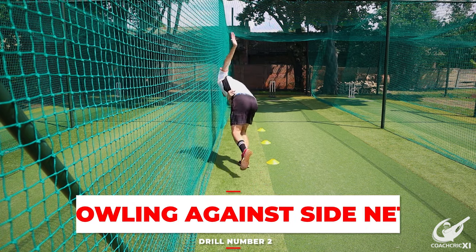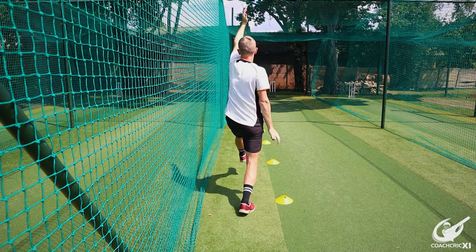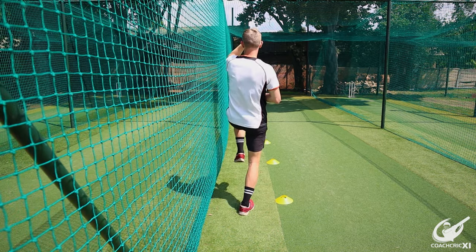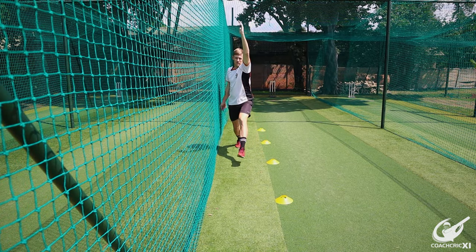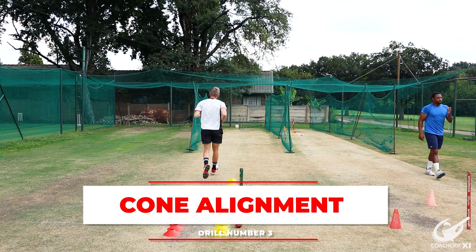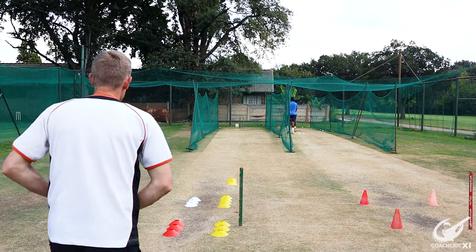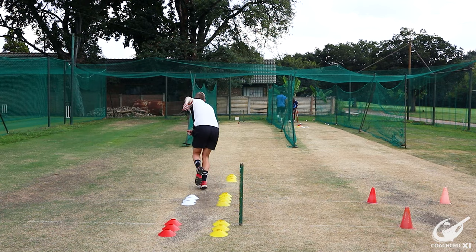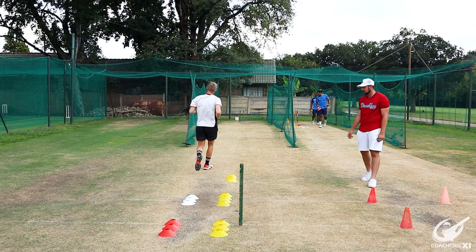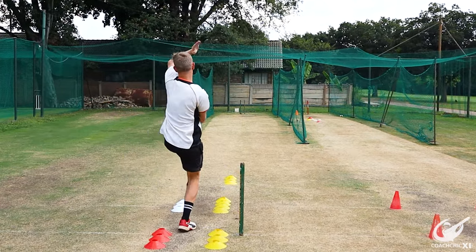We are going to look at two corrections for this. First, bowl with a structure next to you — a net or a wall — to make sure you stand nice and upright, preventing the body from kicking across or open. Then move on to walking and bowling, setting up cones in lines to create a channel for the landing. If your foot lands on a cone you can feel it and know you've strayed. Keep working at this, then add more intensity and pace into the run-up until you reach your full run.